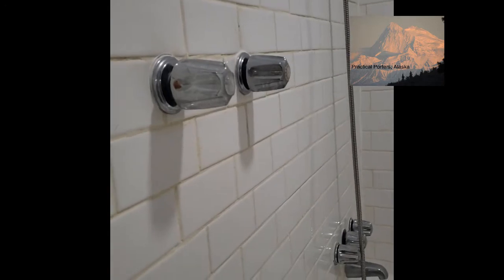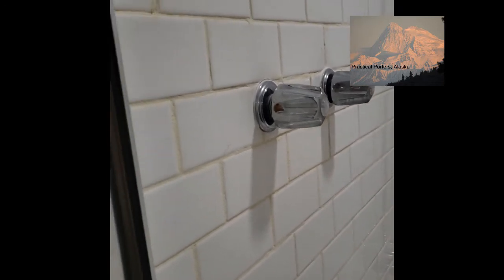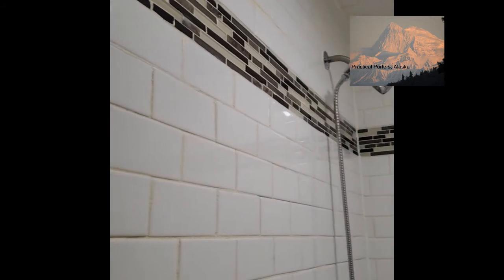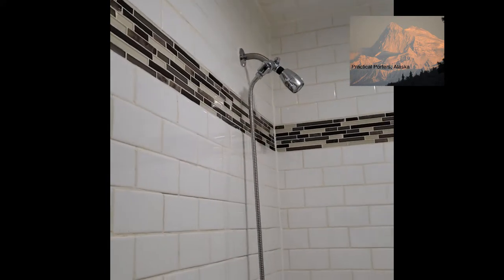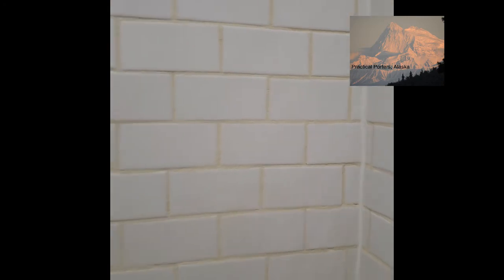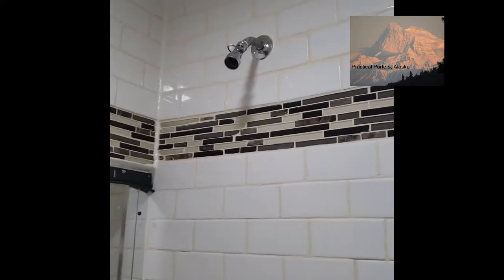The only regrets they had were that the tile was too small — it created a whole bunch of extra work, so larger tile would have been much more preferable. But overall they are exceedingly happy with it. You shut the door and turn on any one of the two water sources.